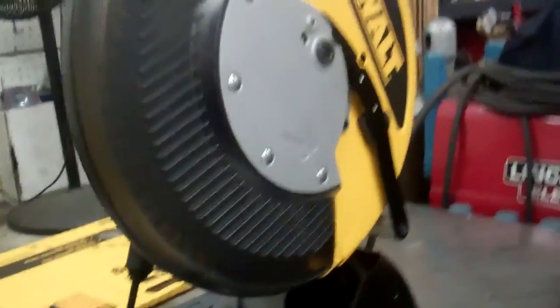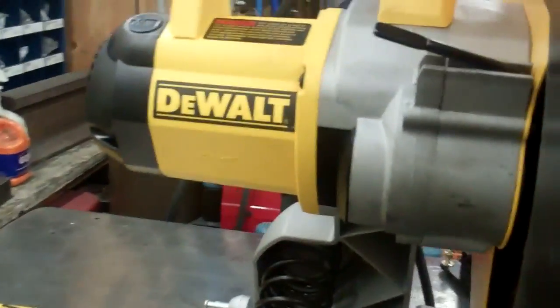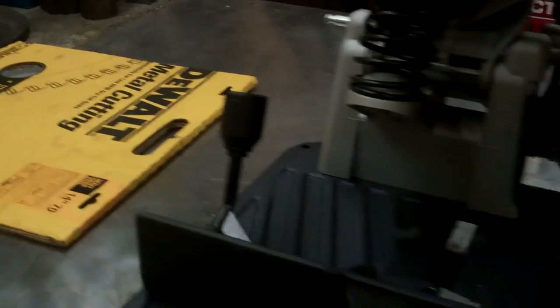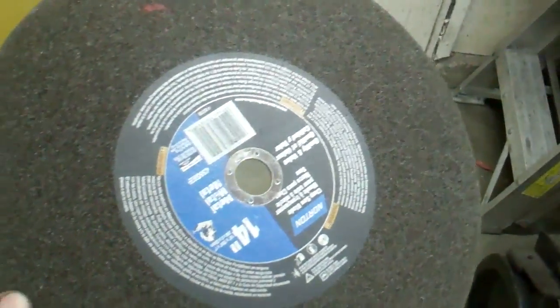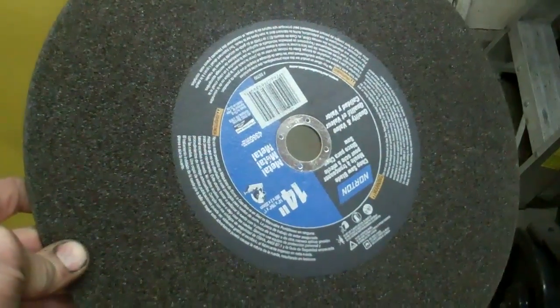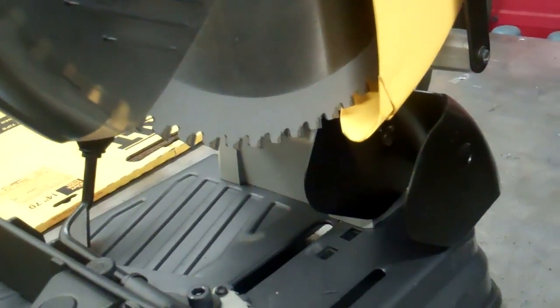I just got this DeWalt cutoff saw — the DW872, one that uses a carbide blade. I also bought an extra blade so when one blade's dull I can have it sharpened and still use it. The problem I'm having with these kind of cutoff saws is the blade wanders around a little bit, especially when cutting 45s, leaving a big gap to weld up. These cutoff saws with a carbide blade are not supposed to do that.